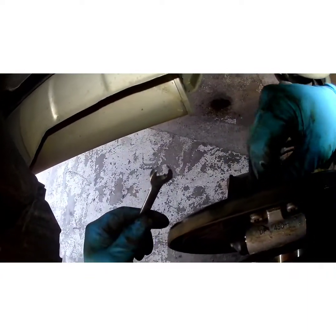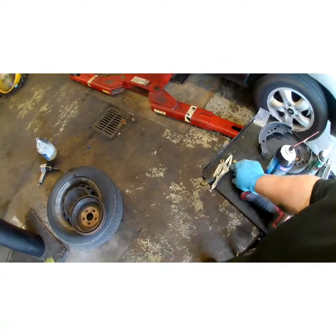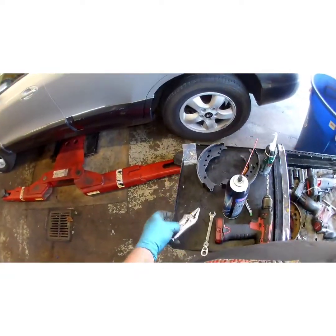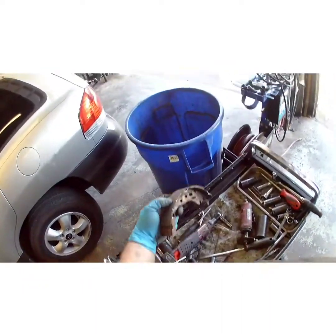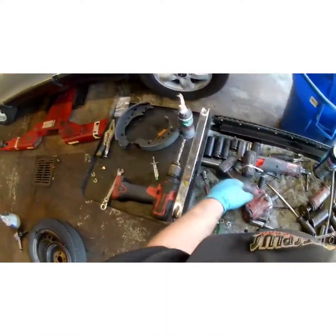While we're waiting, we can go ahead and crack our bleeder screw open a couple turns and let gravity bleed — that's all you've got to do. You will not have to have an assistant for this. Once it starts dripping, you're good — it's let out. Disregard the shoes unless there's a core on them, which in this case there's not.